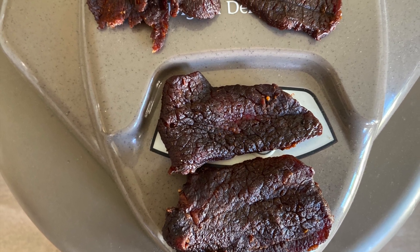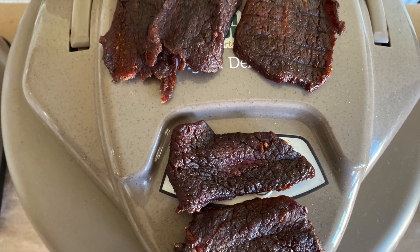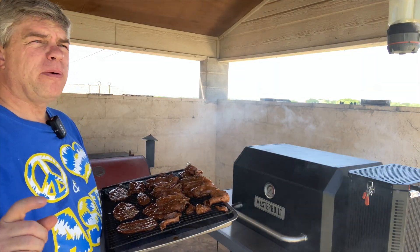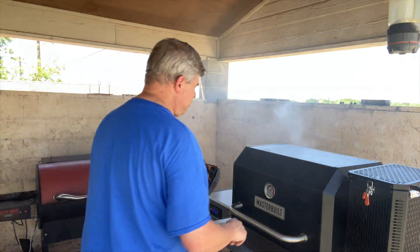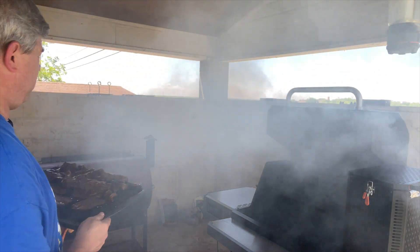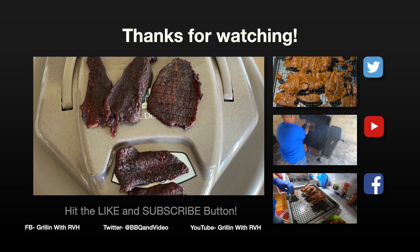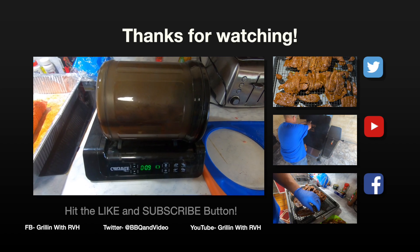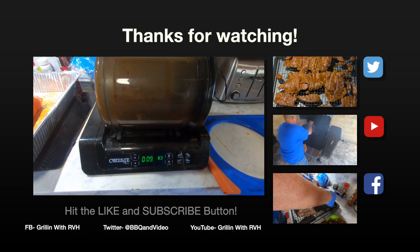I do think that I like doing jerky on this Masterbuilt 1050. To recap: smoked it for two hours at 150 with some hickory and applewood mixed, then pulled it off and put it on the dehydrator for three hours at 150, and it turned out to the right consistency I wanted. I do think the next batch will be completely on the Masterbuilt 1050. Appreciate you watching — make sure you hit like and subscribe. Take care, thank you so much, God bless.